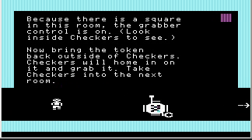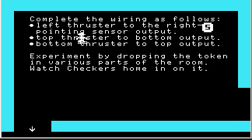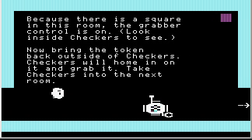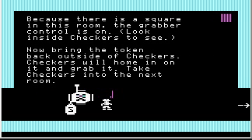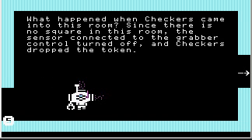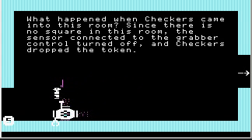Take Checkers into the next room to go back and get the token. If I drop it and turn on the remote control, Checkers grabbed the token. Now take Checkers into the next room. When Checkers came into this room, since there is no square in this room, the sensor connected to the grabber control turned off and Checkers dropped the token.